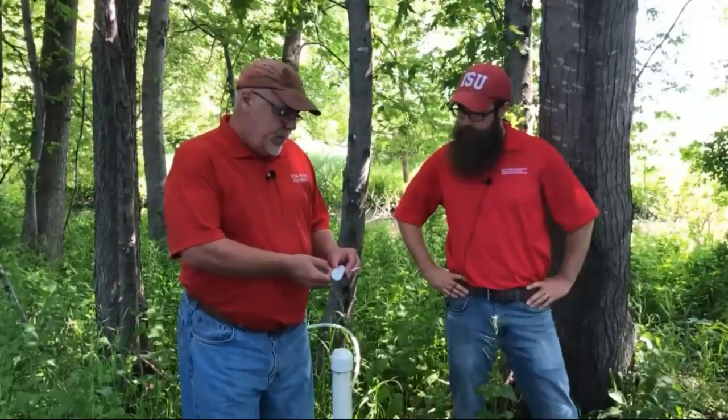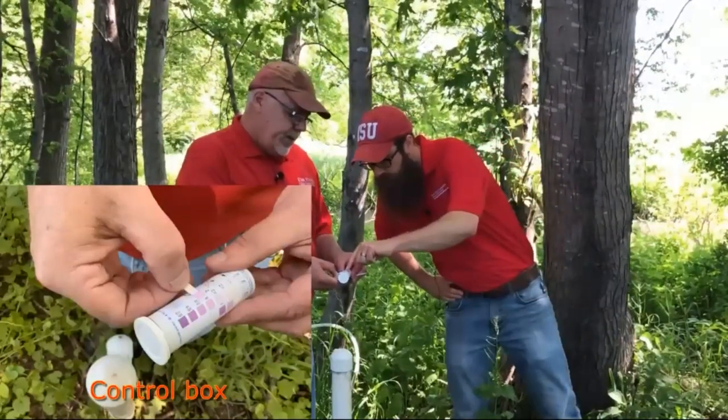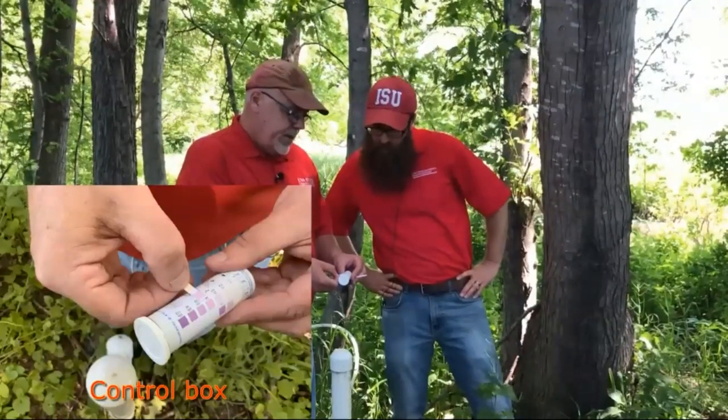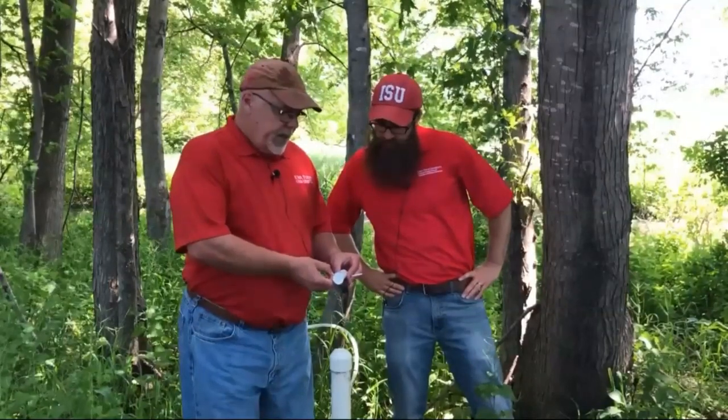Billy, where are we? That's 11... 23. You want to estimate somewhere in between? I'll say 20. So maybe about 20 parts per million nitrate as nitrogen.